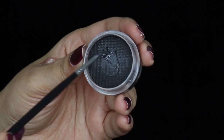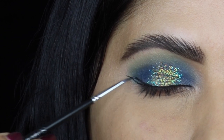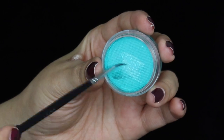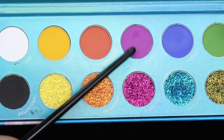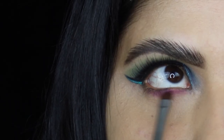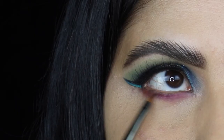Then I'm going to create a winged liner using the Suva Beauty Hydro Liner in the shade Grease, which is a black color. Suva Beauty Hydro Liners are my absolute favorite. Then I pick up another Hydro Liner in the shade Freezy. On my lower lash line I'm going in with this purple matte shadow, keeping it halfway through.